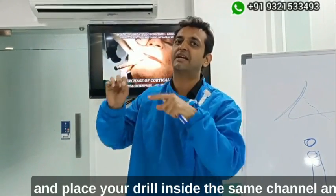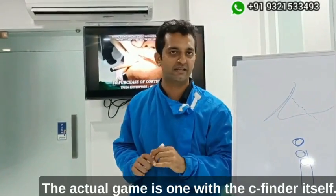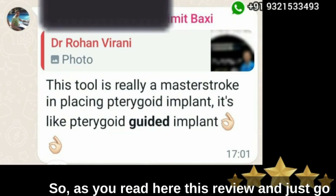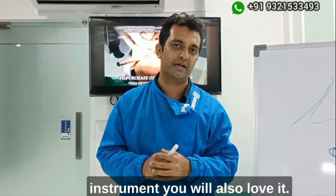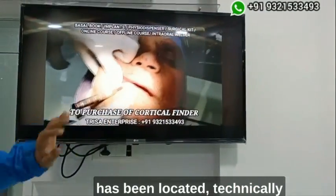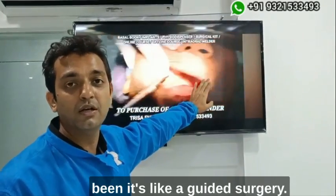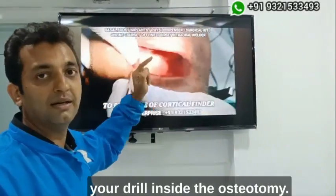The drilling remains a formality because the C-finder has already created a channel for you. All you need to do is remove the instrument, place your drill inside the same channel, and perforate the opposing cortical — it becomes a real cakewalk. The actual game is won with the C-finder itself. Here are two quick reviews on the C-finder that confirm this. Technically, your work for the pterygoid implant is over once the instrument has located the fusion zone — it's like guided surgery.